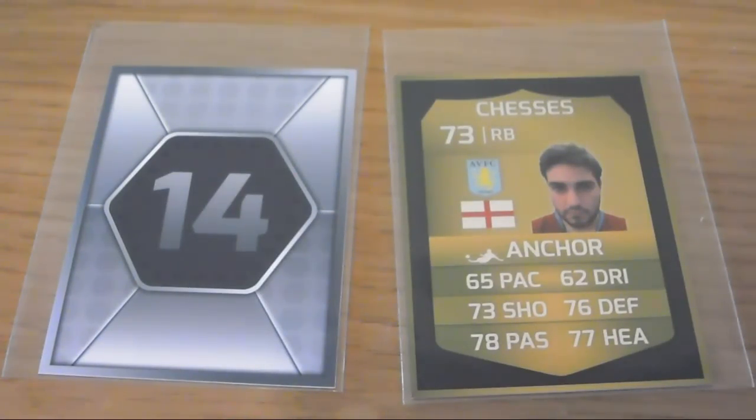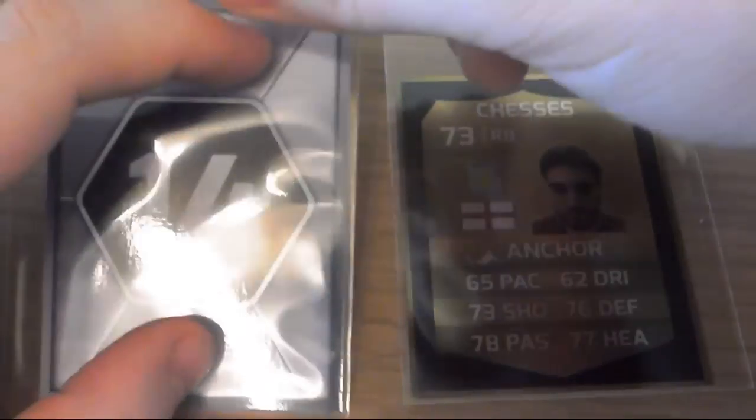What's up YouTube? Danny Bizzle here. Just another custom card video. This is for FIFA 14, you know, the FIFA Ultimate Team cards.